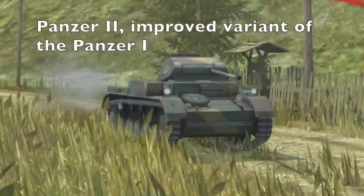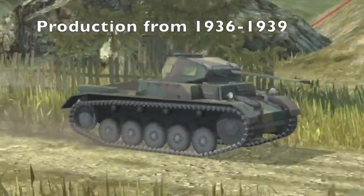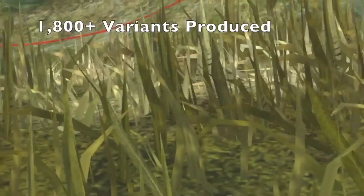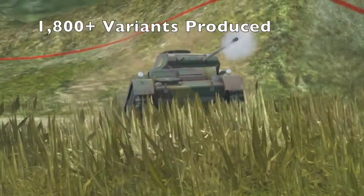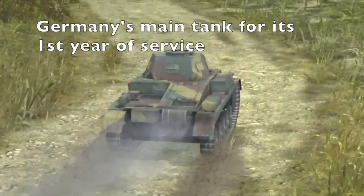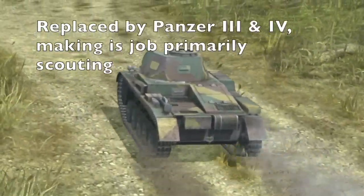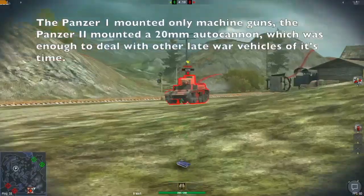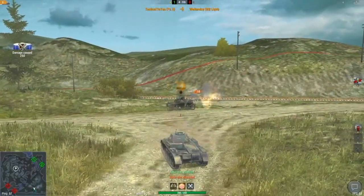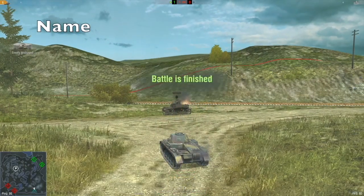The Panzer II is a German light tank, an improved variant of the Panzer I. It began production in 1936 and ended production in 1945. Including all variants, only around 1,800 were made. It was the Germans' main tank for the first few years, but when the Panzer III and Panzer IV came around, its main job became reconnaissance. Unlike the Panzer I, which mounted only machine guns, the Panzer II mounted a 20mm autocannon during its first few years. It was used on all fronts, then was slowly replaced by its successors.